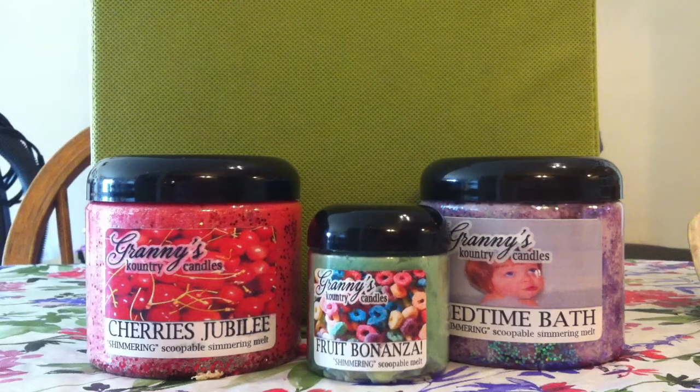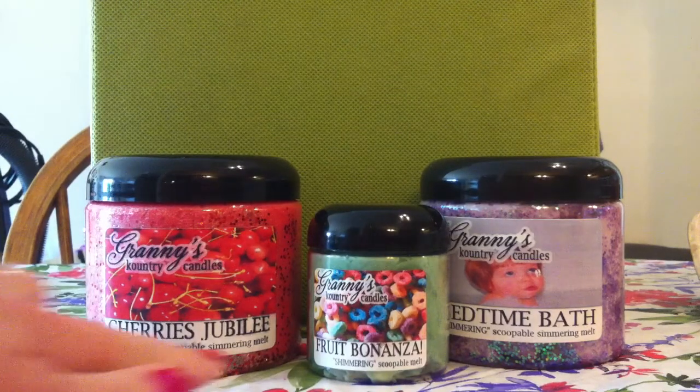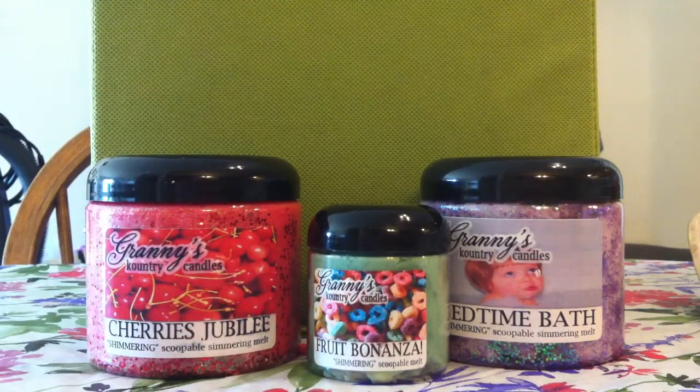Hi everybody and welcome back to my channel. Today I'm going to be talking about Granny's Country Candles Simmering Scoopable Shimmering Melts. A lot of people have been asking if they could actually see the consistency while scooping it inside the container, so I'm going to be showing that to you guys today with several of the scoopables that I already have.